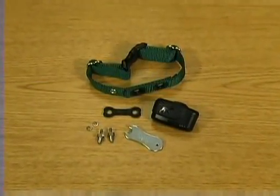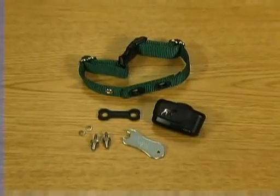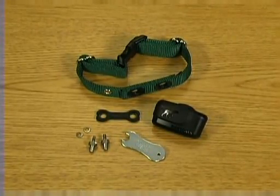The receiver includes two contact posts, a plastic collarbone washer, and two metal lock washers.